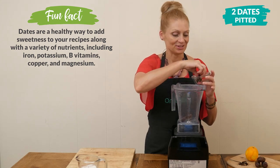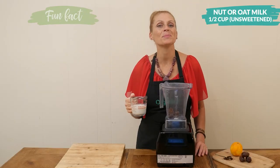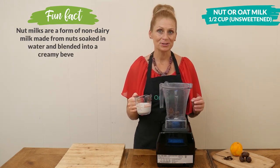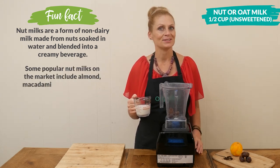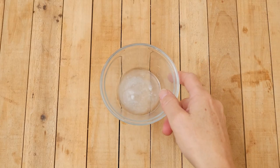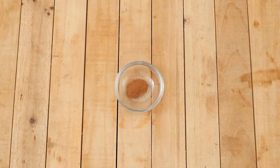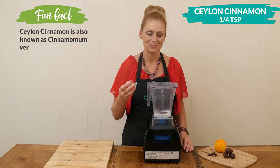Next we have one half of a cup of your preferred unsweetened nut or oat milk. The beauty of using unsweetened milk is that you can control how much sweetener you add to it and what kind of sweetener you're using — in this case we're using dates. One tablespoon of either coconut oil or coconut cream for some healthy fats, and one quarter of a teaspoon of some delicious Ceylon cinnamon for some wonderful spice.